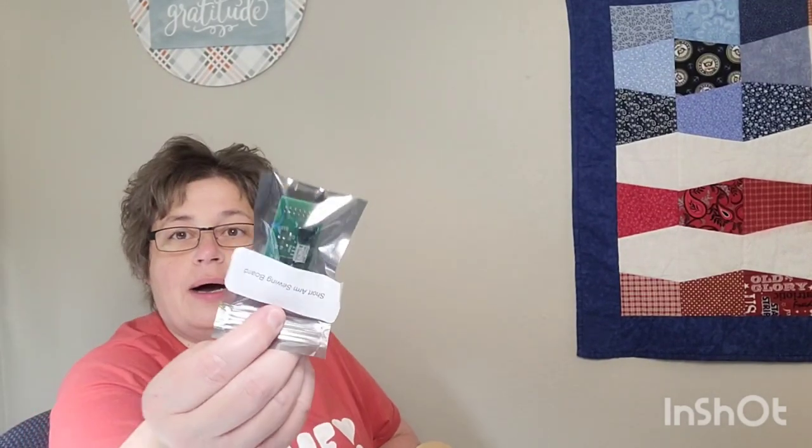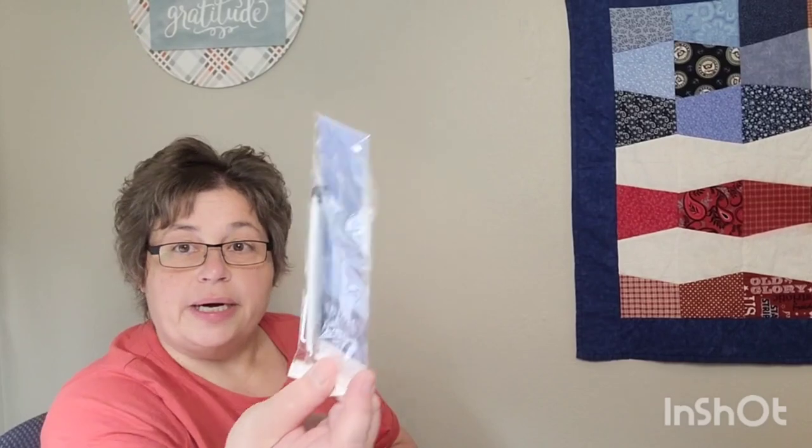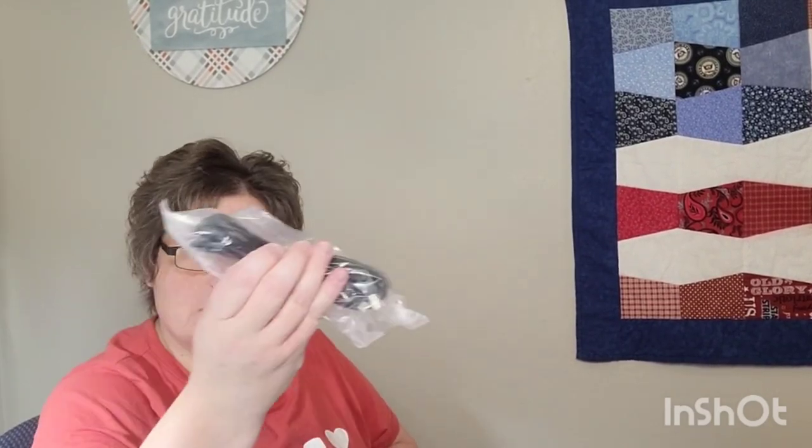Okay, box A! There's a short arm sewing board, a touch stylus, a bunch of different cables — probably to match your specific machine — another circuit board, some cable ties and cord organizers, and a touchscreen cleaning cloth. So just a bunch of cords and circuit boards. Great — me and electricity don't get along — but I know they just plug in. That's box A!